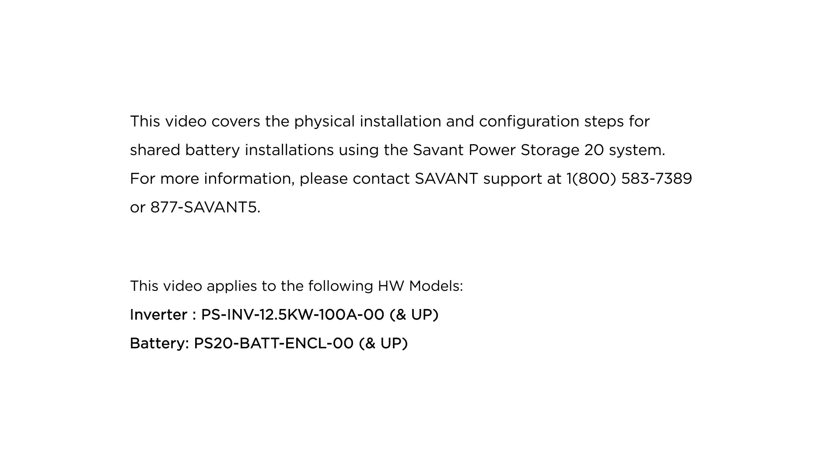This video covers the physical installation and configuration steps for shared battery installations using the Savant Power Storage 20 system. For more information, please contact Savant Support. This video applies to models listed on screen.